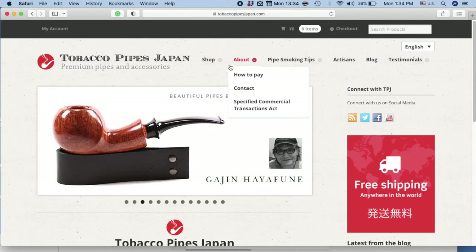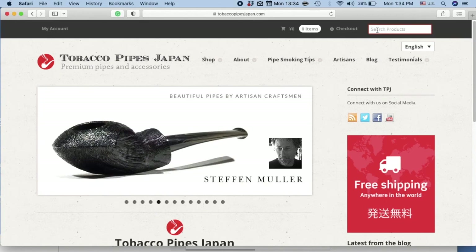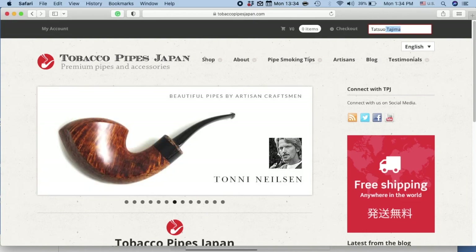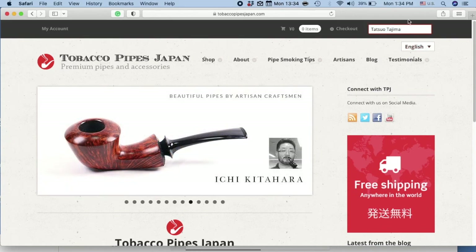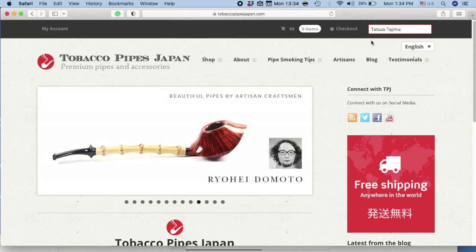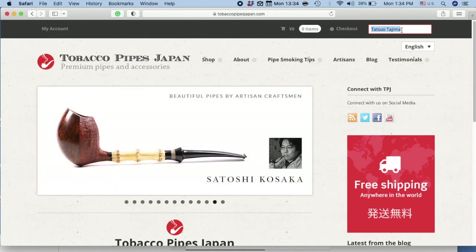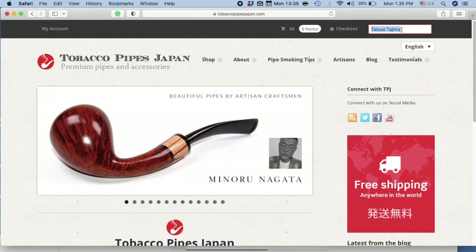If there's a particular pipe or product that you're looking for, or an artisan that you'd like to follow, I recommend that you use the search window. Take a look at the top right corner — here you'll see a search window. Type in whatever product name or artisan that you're looking for, and this is probably the best way to find it.